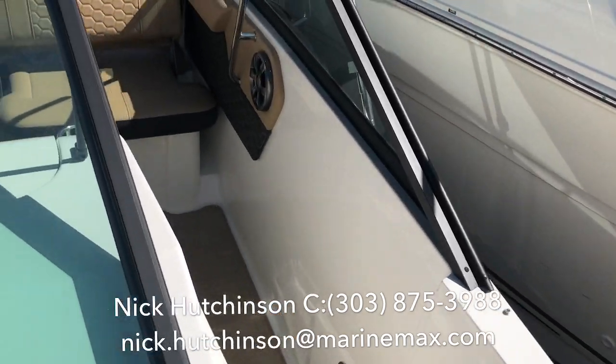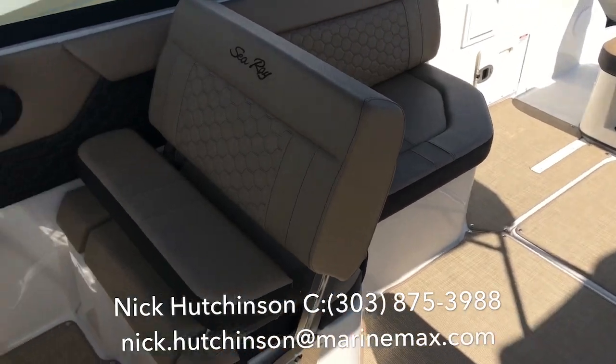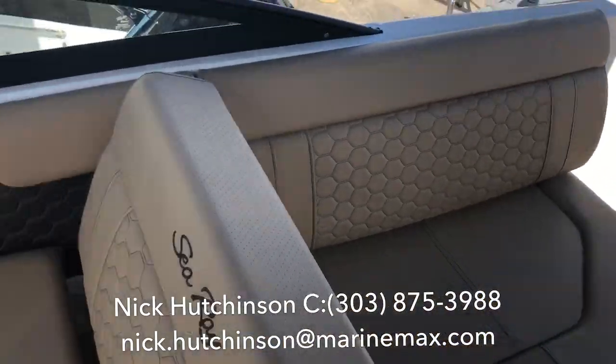All right, let's move back. We've got a nice walkway along the side. At the helm, we've got seating for two with a pop-up bolster. The backrest even flips around backwards to turn into a large sun lounger.